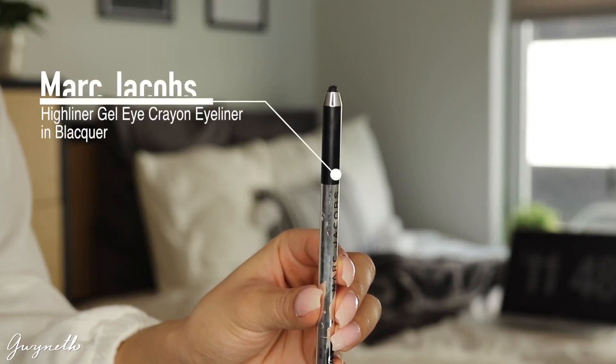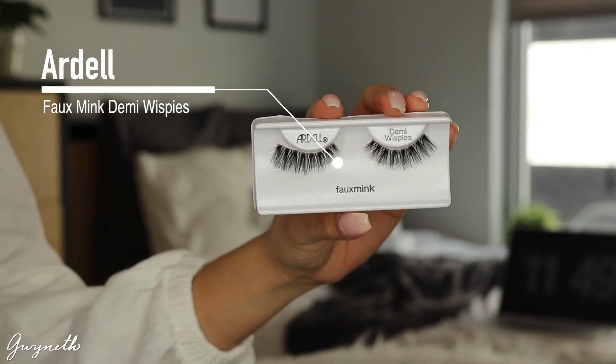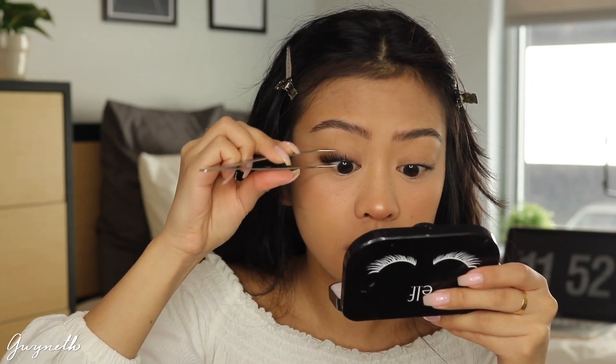Next I'm using this Marc Jacobs Highliner in the shade Blacker just to tight line my eyes, to prep them for lashes — which are these Ardell Demi Wispies, my favorites at the moment. These are the faux mink versions which have more of a wispier tip to them, which I like better than the regular ones.